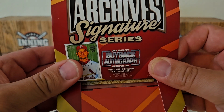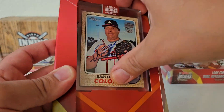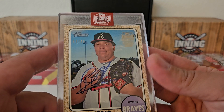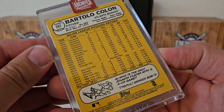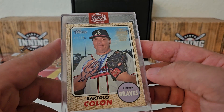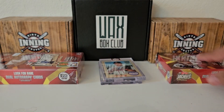Oh, there's an old school looking one, huh? Bartolo Colon — that is not a signature you see every day. Wow. Out of 46, the big man, Bartolo Colon. Very interesting there. Again, it's not one you see every day — from 2017 Heritage, and that 1968 throwback design right there. Bartolo Colon.